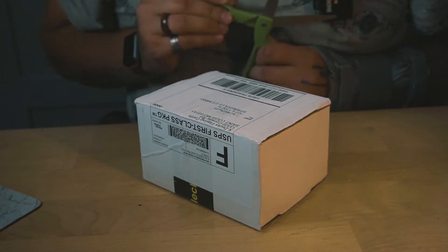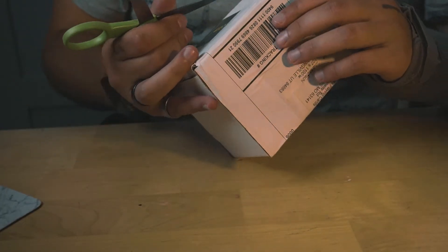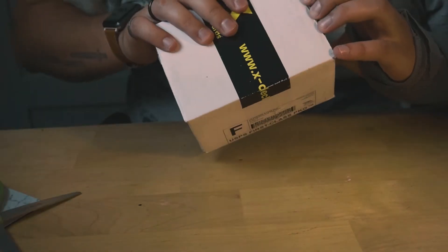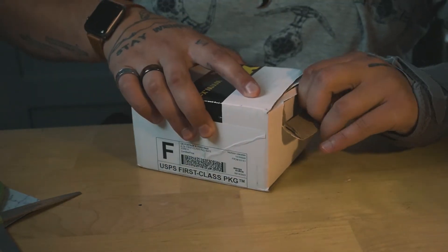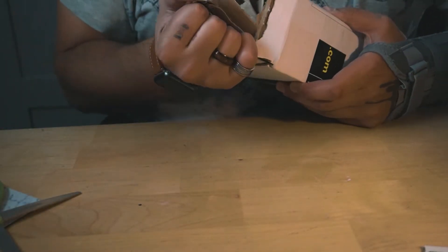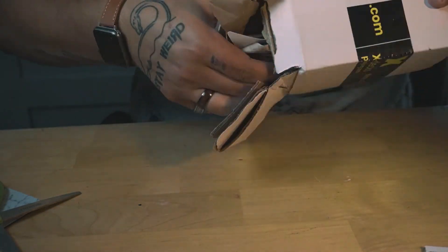Without further ado, let's get some audio on this one. How are we opening this guy? It's a big mystery to me — what is this box? It's like a maze, it's like a puzzle box. What about this side? Brute strength wins the day again.